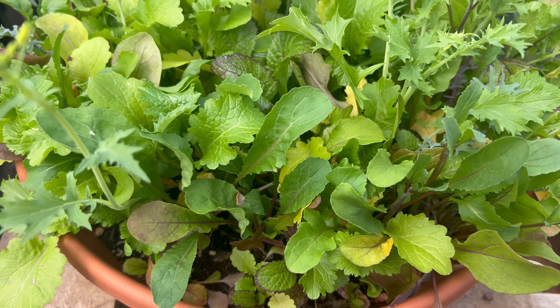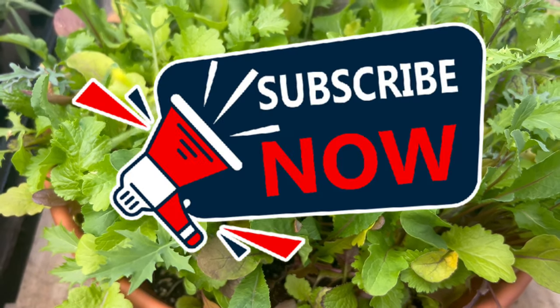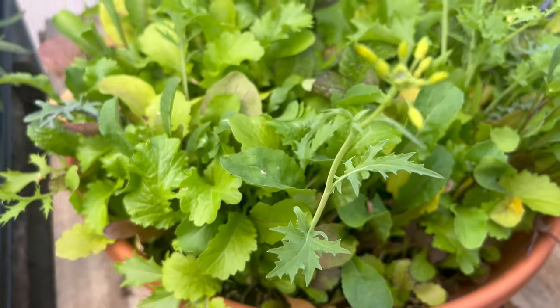Welcome back to Terramatta Gardens. Today we're exploring mescaline mix, a flavorful and diverse blend of salad greens that are perfect for home gardeners and culinary enthusiasts alike.